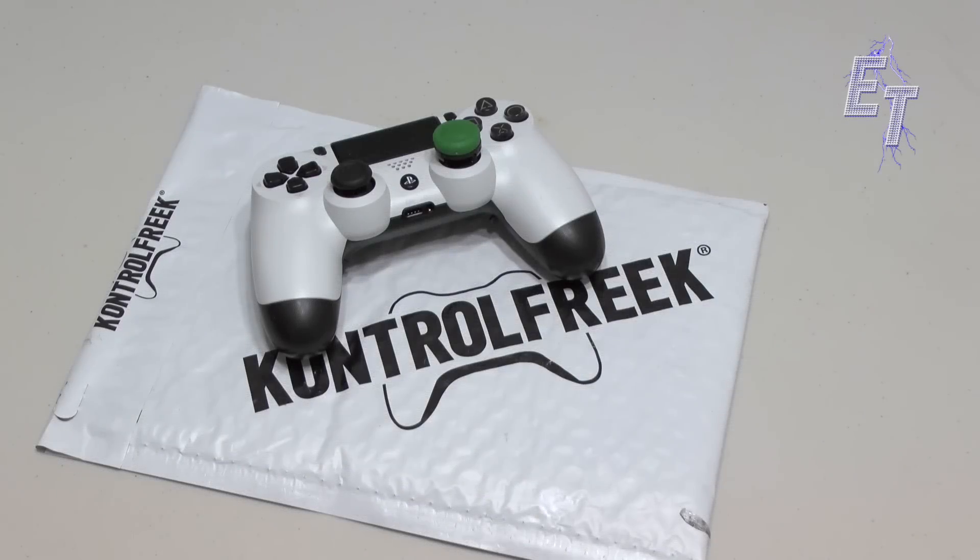What's up YouTube? It's me Chris and I've got another great video for you. As you can see we have a controller on the table — no applause please. But in this video we're going to be looking at another product from Control Freak and I think you might like it. So without further ado, let's get right to it.